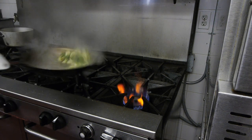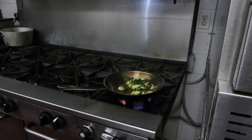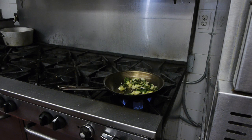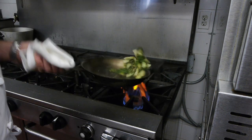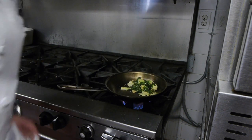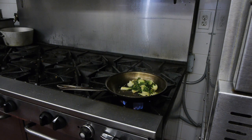See how it's starting to wilt down? Beautiful. Then we're going to add our toasted sesame seeds. We're going to cook those for just a minute so we can get that nuttiness out of those sesame seeds. We're going to re-season with salt and pepper and then go ahead and plate it.